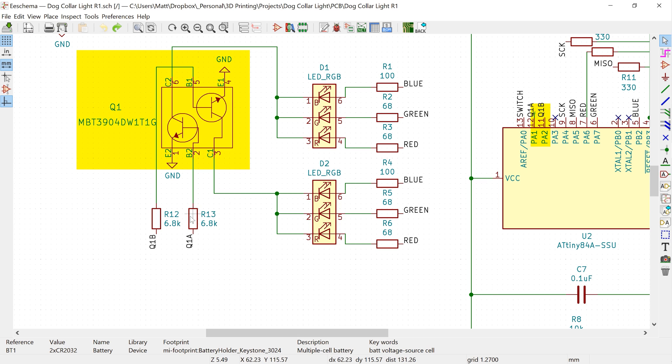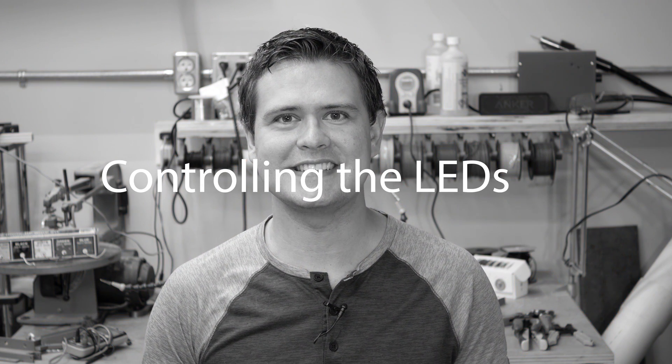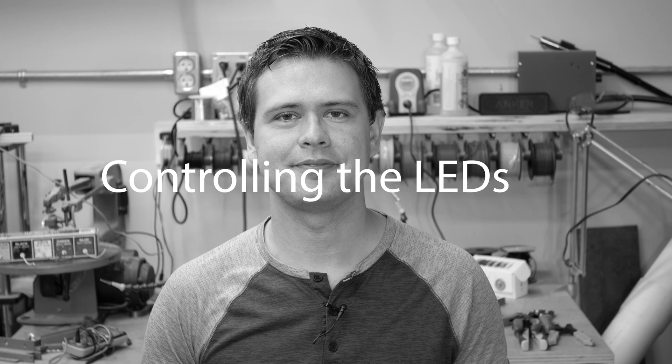Lastly, we have pins 12 and 11 going to two transistors — I'll explain those in a second, because that takes me to the first challenge I ran into: controlling the LEDs with the ATtiny. Using a microcontroller in a project like this is pretty much a must. The programmability, tiny footprint, and low cost just make it a no-brainer.